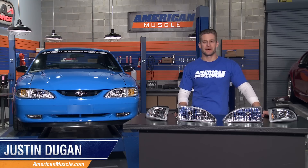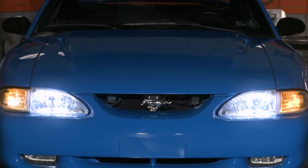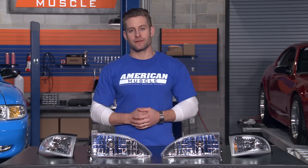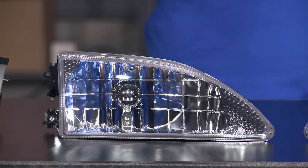Hey everyone, I'm Justin with AmericanMuscle.com, helping you make the front end of your SN95 look like new again, thanks to these chrome Cobra style headlights. These chrome OE style headlights are designed to fit all 94-98 Mustangs, using styling inspired from the SN95 Cobras, which featured a clear lens void of any excess reflectors, resulting in a much cleaner look.